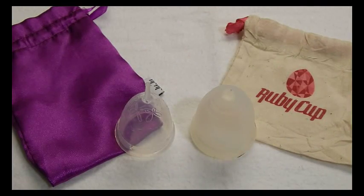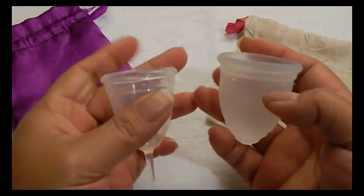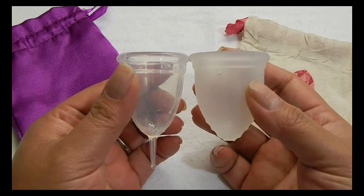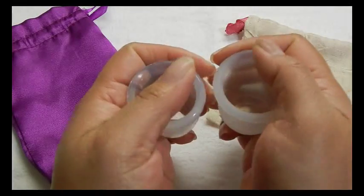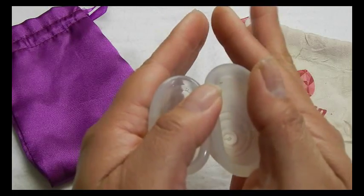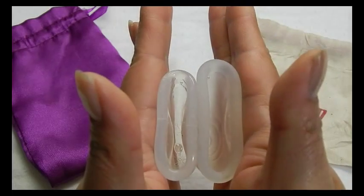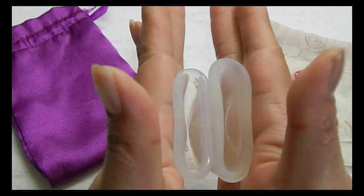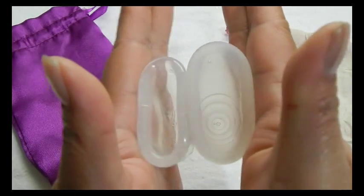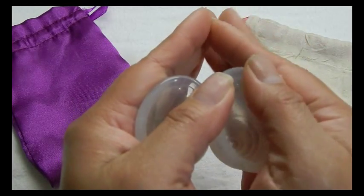This is the Ruby cup. It only comes in one size. All of my cups have been sitting in a little container so they are just picking up some dust or lint. And the rims.